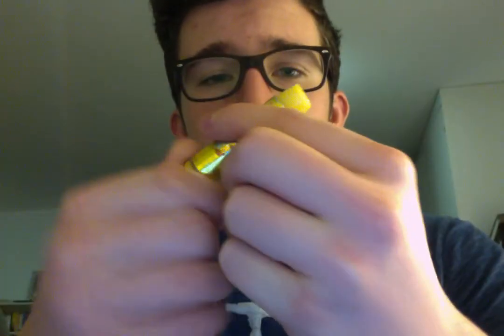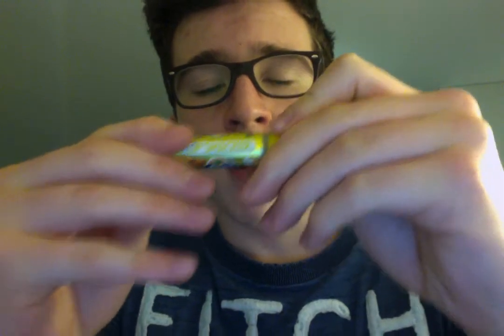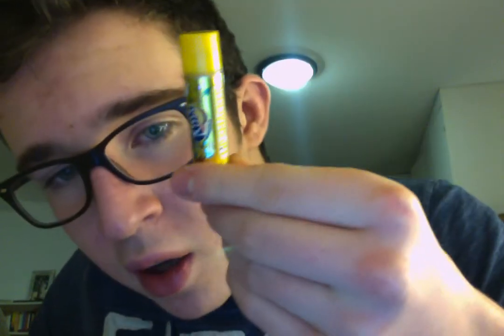I thought I'd show you guys today how to use lipstick. The packet looks like this — it's Fanta lipstick! It's pineapple taste. I've never actually had Fanta pineapple but I'm sure it tastes really good, just like this lipstick.